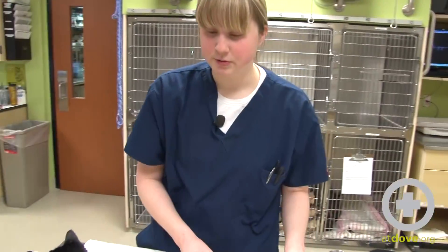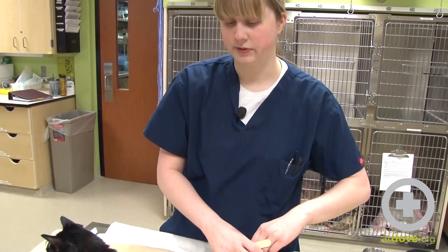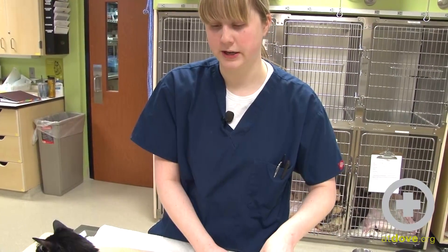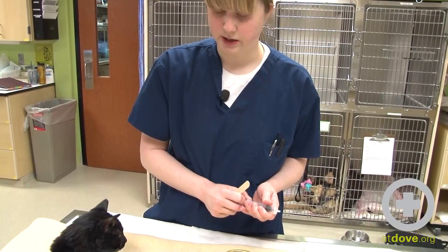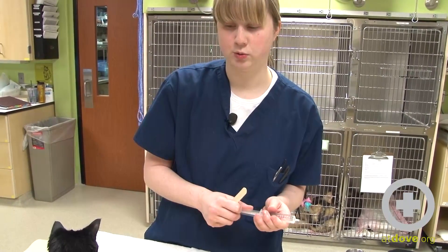The diet I'm going to use for this is Hills AD. It's a very soft diet — it actually doesn't even need to be further blenderized. I'm able to just scoop it directly out into a syringe, and then it pushes very smoothly through these large-gauge tubes.